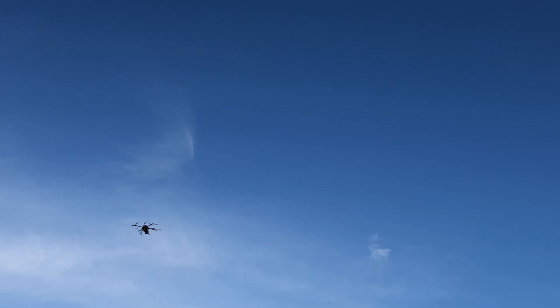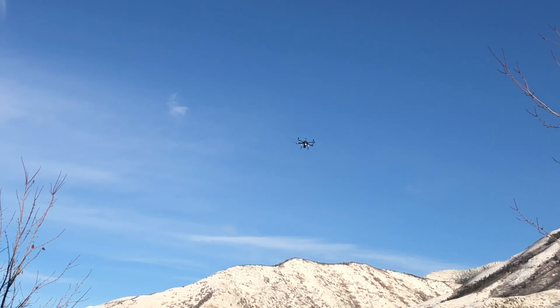Every drone is a little different because of the size, the weight, the different motors, the props, the prop pitch — all those things play a factor into having a drone that is steady and solid. As you can see here, the drone is going to do big motions and then small, steady little twitch motions.